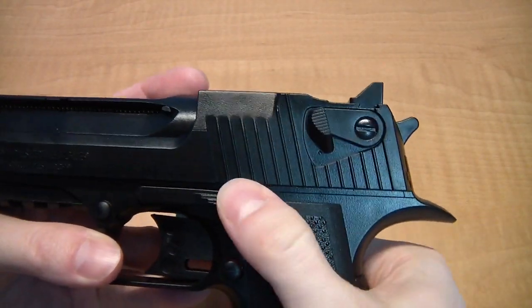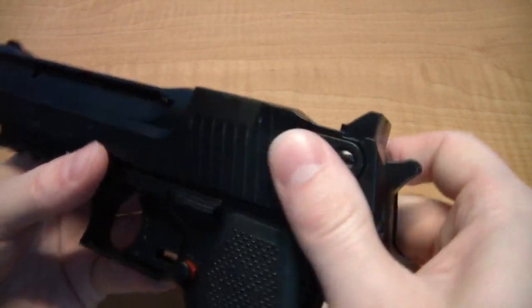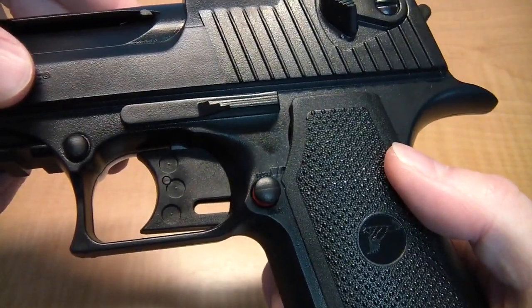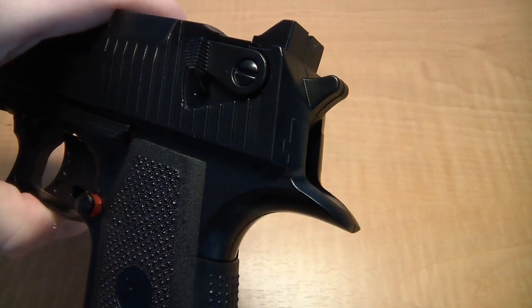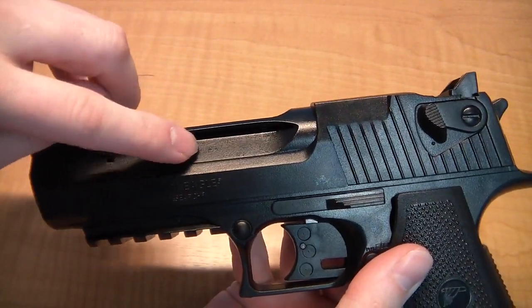The slide release is totally fake. The safety is also totally fake — instead, the safety is where the magazine release should be. Also the hammer on the back is completely fake. In fact, this gun doesn't even have a removable magazine. Instead the BBs are loaded along the slide like this.